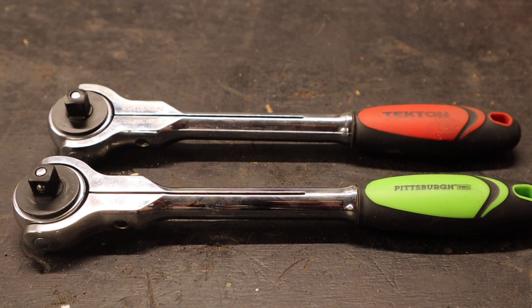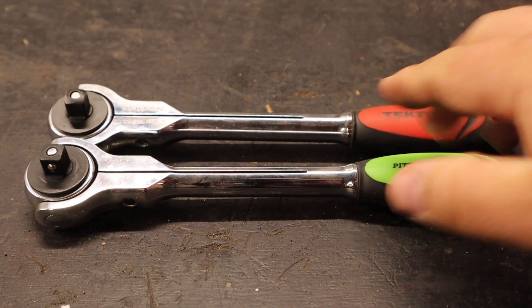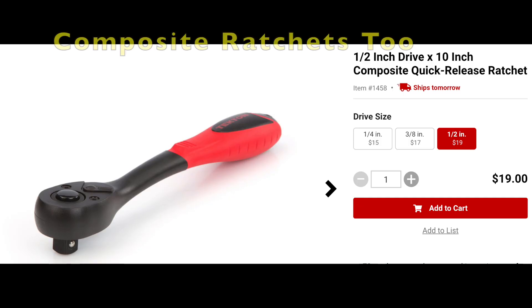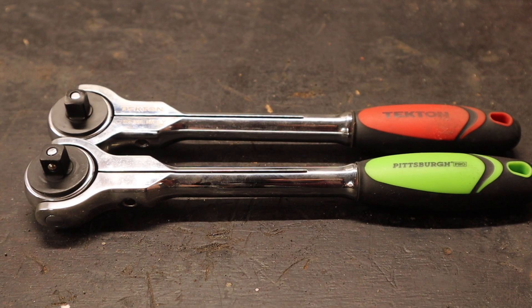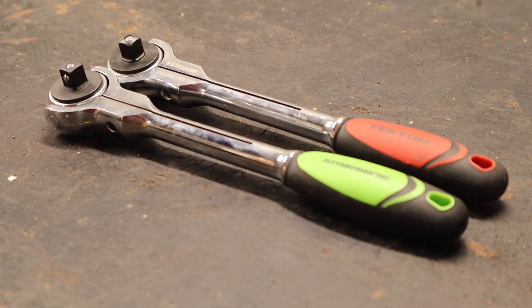In some cases, like these swivel head ratchets, if you go ahead and pick up the Tectin brand you're not going to be doing yourself any favors. Generally speaking, you're going to spend more money and get the exact same tool. That's one thing that concerns me about Tectin tools. I would really check into them before you pick them up and see if there's not something exactly the same at Harbor Freight that you could buy for quite a bit cheaper.